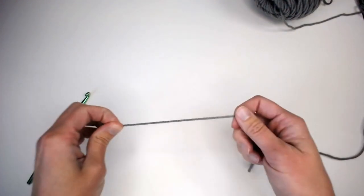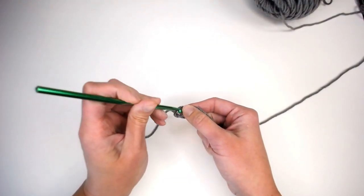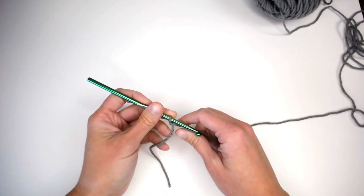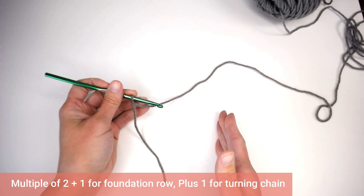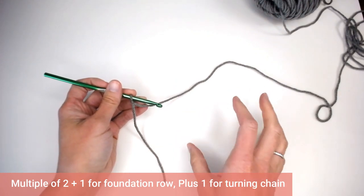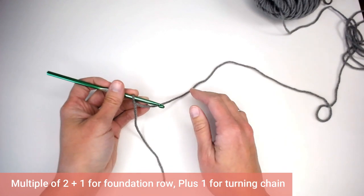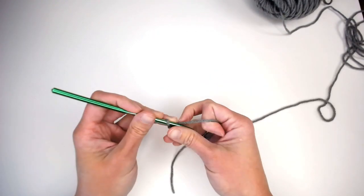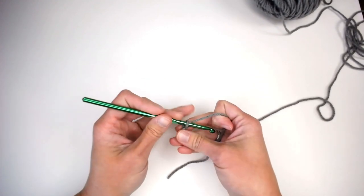Taking your yarn, creating your slipknot, attaching your crochet hook. The aligned puff stitch is actually in a multiple of two stitches plus one for the foundation row, and then plus another one for your turning chain to get on to row one. I'm going to just start with a swatch so that I can quickly show you how to move from row to row.